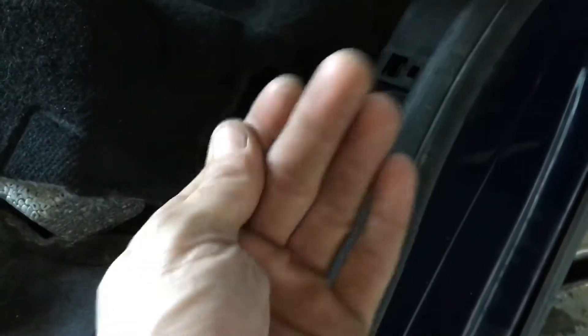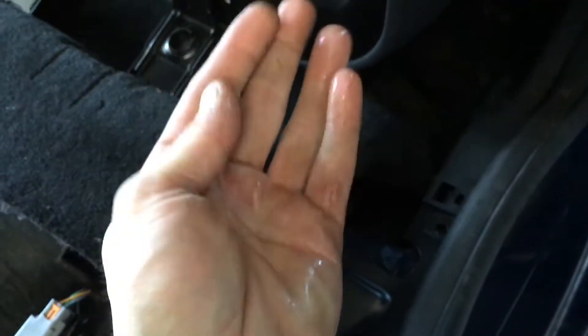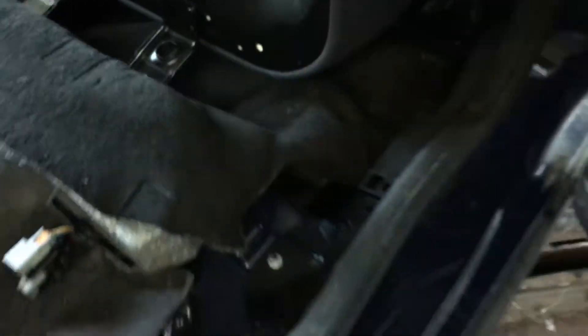With a nice dry hand again, coming under here and giving it a bit of a squeeze — there's polystyrene and everything underneath as well — there we go. We can see that it's wetting the driver's rear.